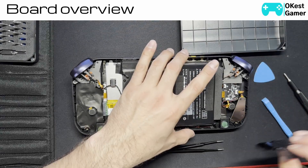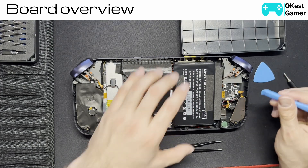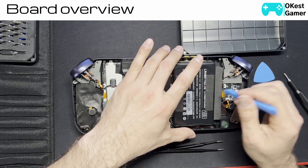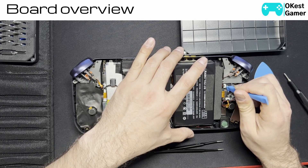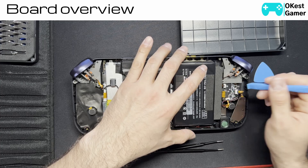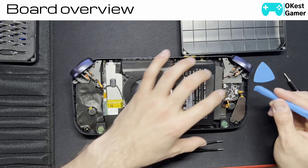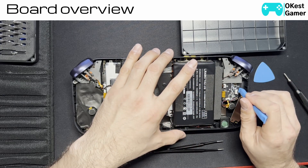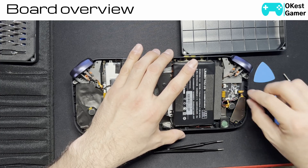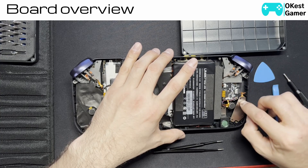The first thing we're going to do is take off our sticker. Then we need to remove the ribbon cables. This one here is what connects the controller board to the main board, so we're just going to lift it — it's a press down ribbon cable. I use these little plastic picks; they're very gentle and can help you get into places where you need to. This one has a little tab that you lift up — you can pull this out. This is your RGB, connects right here.